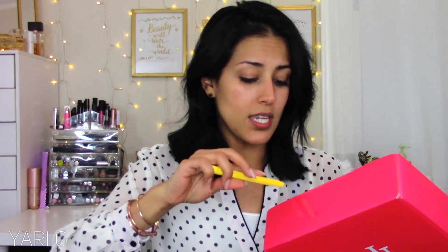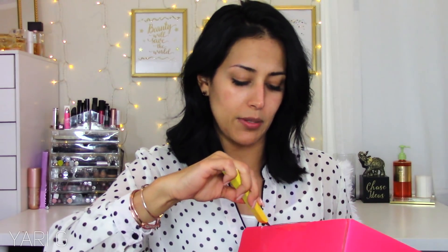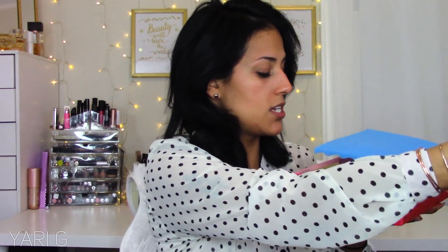If you're not familiar with the subscription service, you pay $25 to get five to six or five to seven full-size products. In order to access the Glam Bag Plus subscription, you do need to have the basic Ipsy Glam Bag subscription, which is $10 a month. I'm not 100% sure where the waitlist is right now because some people have been able to see it and some people have not.